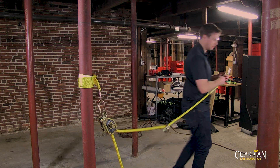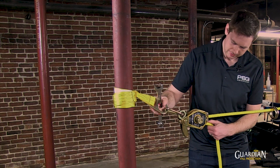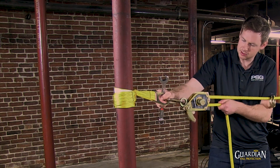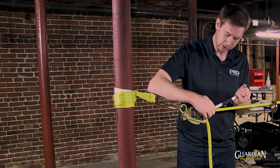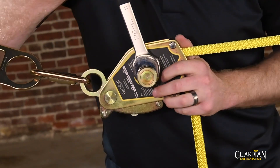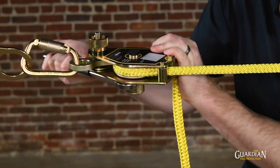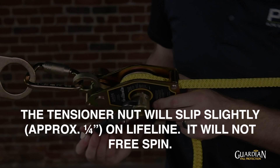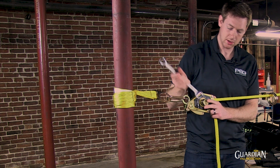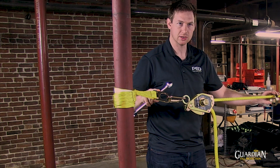Take that over to your other anchor point and put it on. To tension it, manually tighten it as much as you can, then lock it in place. Take your spanner wrench and tighten it until it slips, or until you have a maximum six inches of sag as measured from the anchor point, depending on your span.